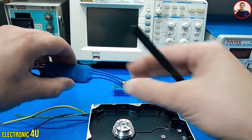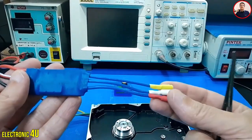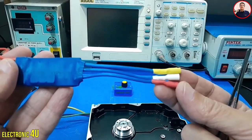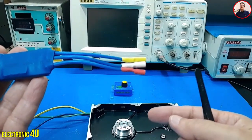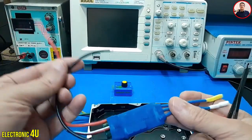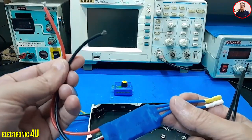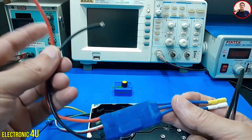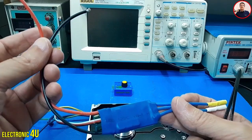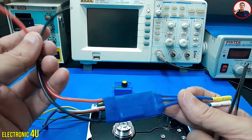Now let's see how to connect the speed control. These three wires connect to the motor of the hard drive. These motors are brushless — they do not have a brush. These two wires are connected to the battery; I use a power supply. According to the type of speed control, use the right battery so that the circuit is not damaged.